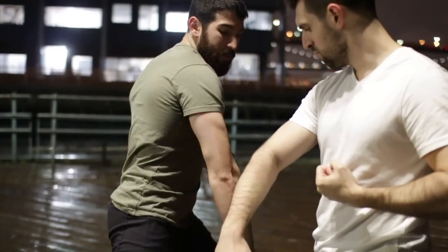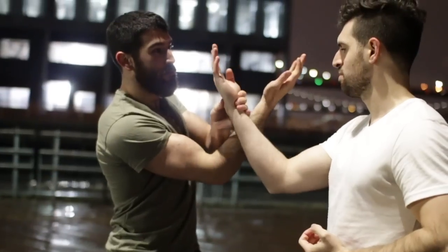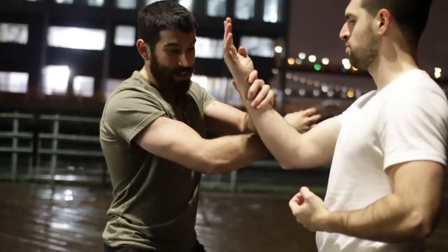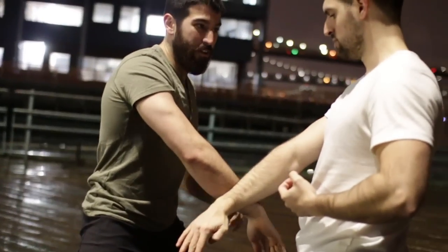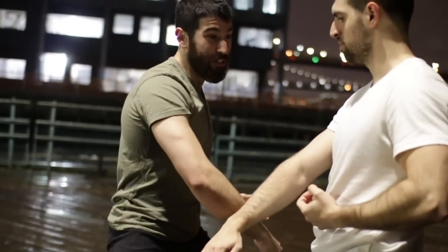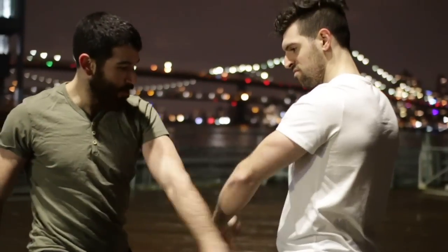Next, we're just going to pass through and hit up here with this bony part. Feel that? Like this outer bone here. Last move is we're going to turn back down and hit with this lower outer part here. From there, we just switch arms — one, two, three.